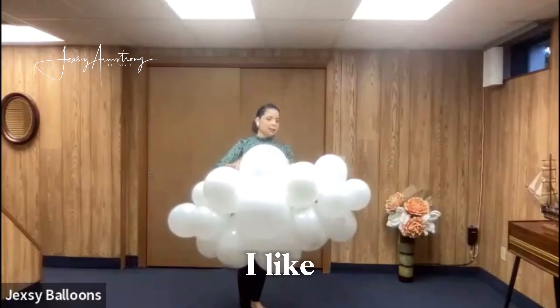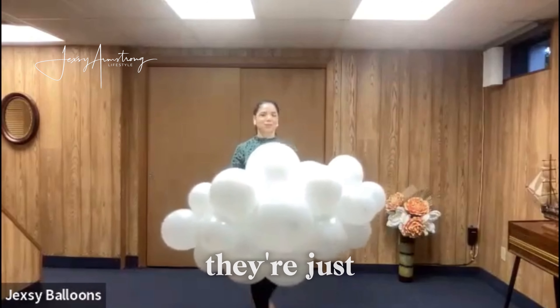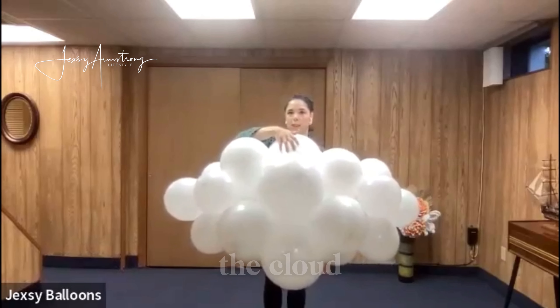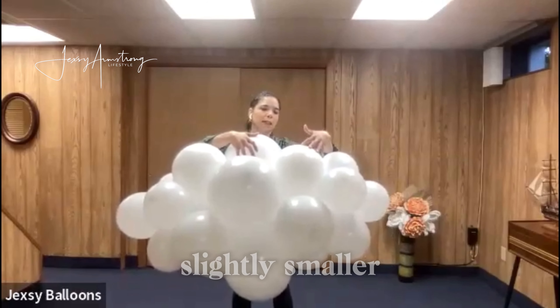The cloud I made earlier — I didn't measure. I like the clouds to be organic because real clouds are not measured, they're just organic. There are four balloons; these are the bigger balloons in the cloud.